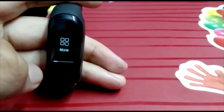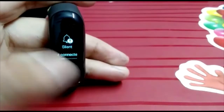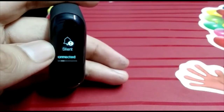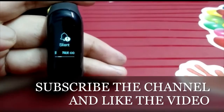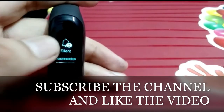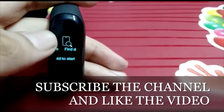In the more menu, you will see silent mode and notifications. When silent mode is on, phone notifications will come to the band but you will not hear the sound from the phone. This is a do-not-disturb type feature for phone notifications.